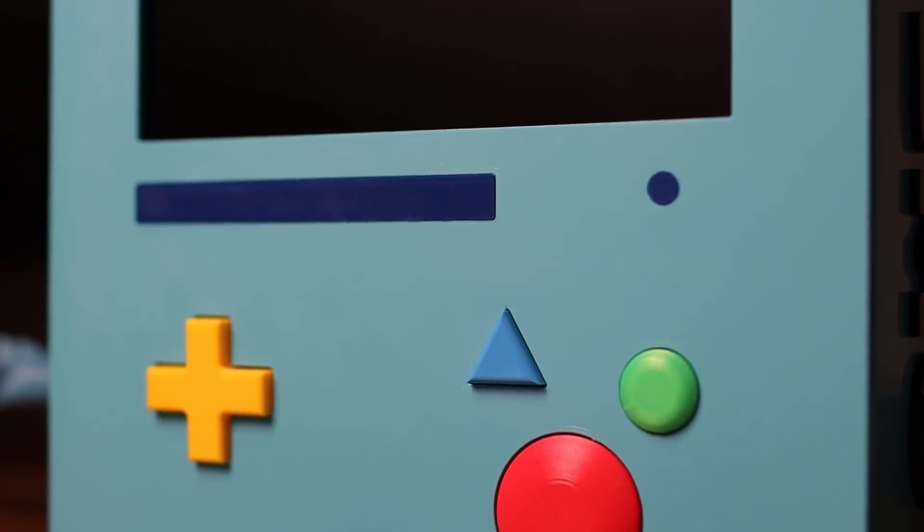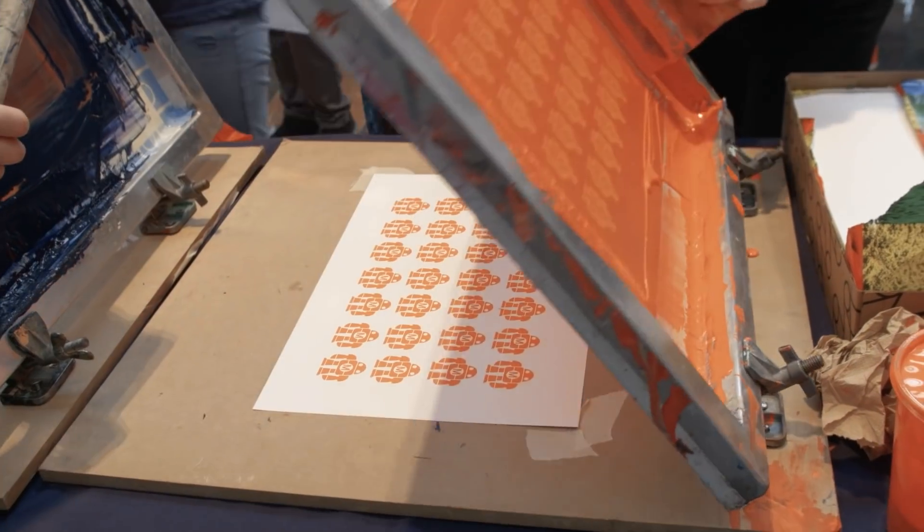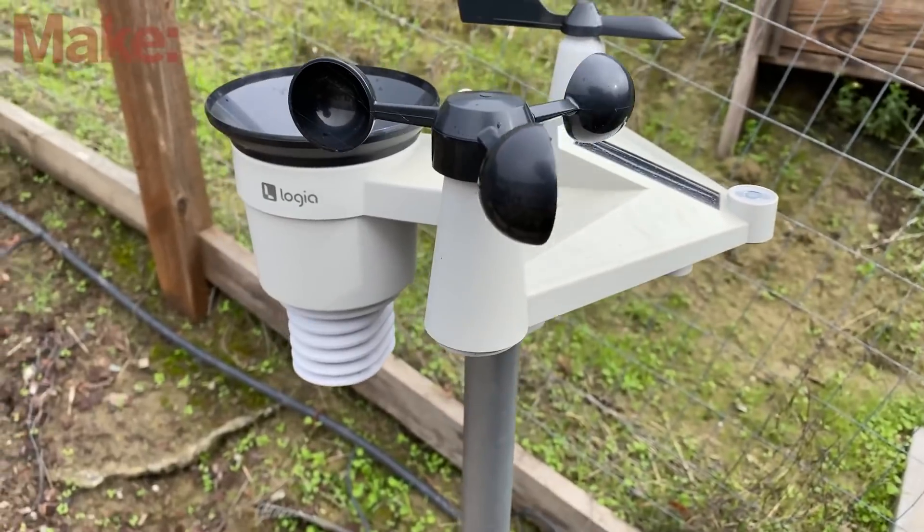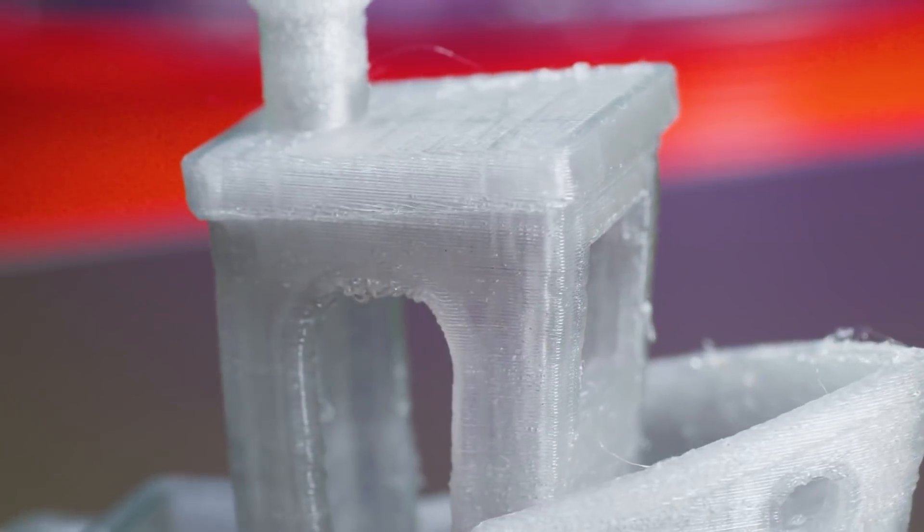This week on Maker Update: a super-sized BMO, the return of Maker Faires, a new life for soda cans, wooden robots, gift guides, and a collection of fish-friendly filaments.